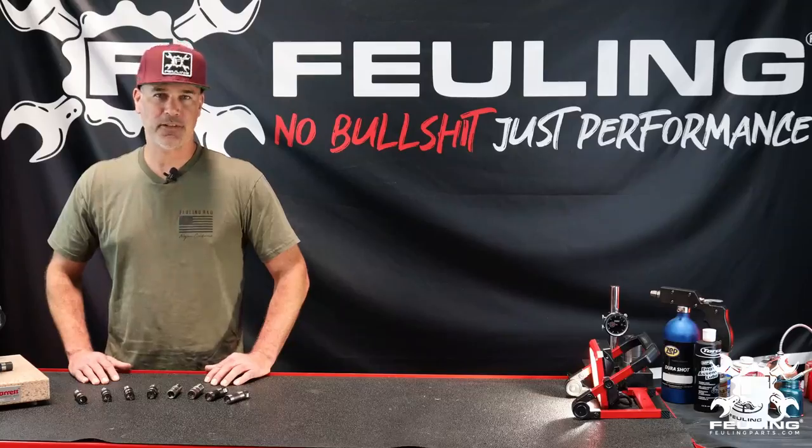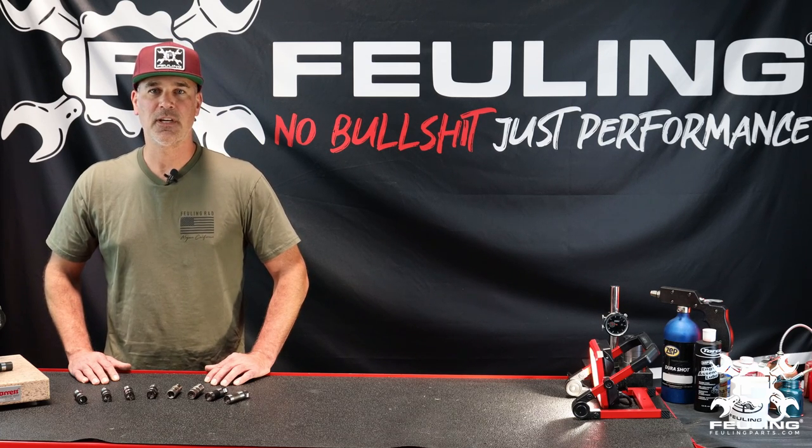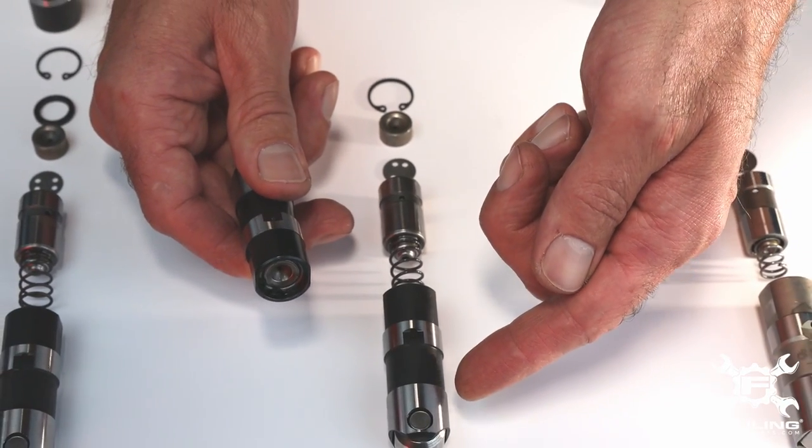The HP Plus series of lifters is an excellent bolt-in replacement for mild performance, sold at a popular price. The Ray Series lifters are small batch and high precision.